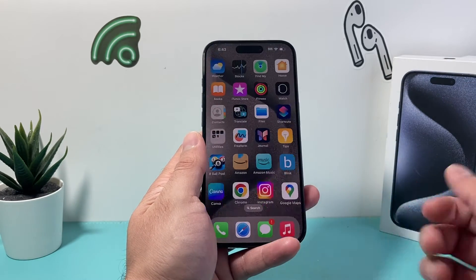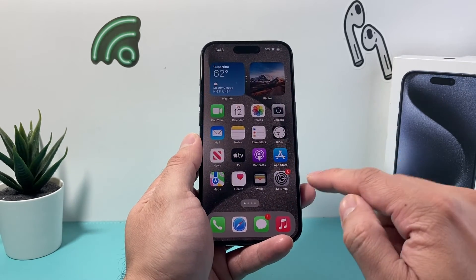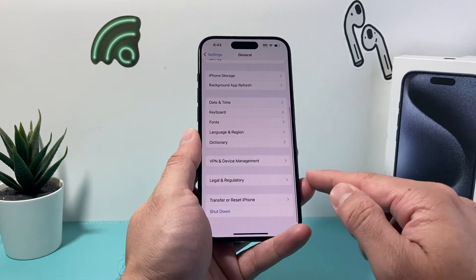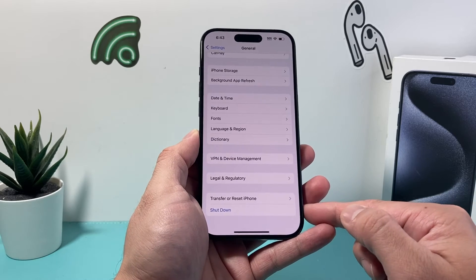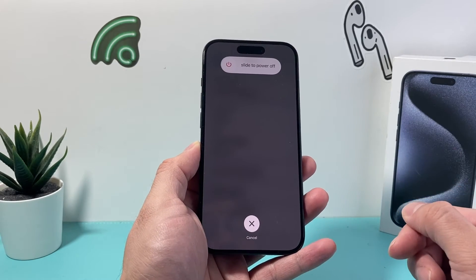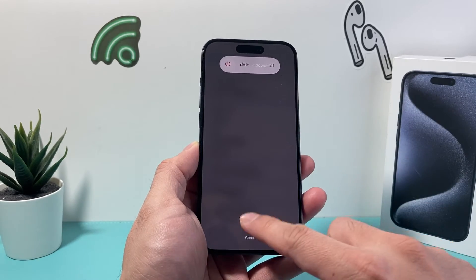A second method to turn off your iPhone is by going into your Settings, then going to General, and scrolling all the way down until you see Shutdown. Click on Shutdown and that will bring up a menu to again slide to power off.